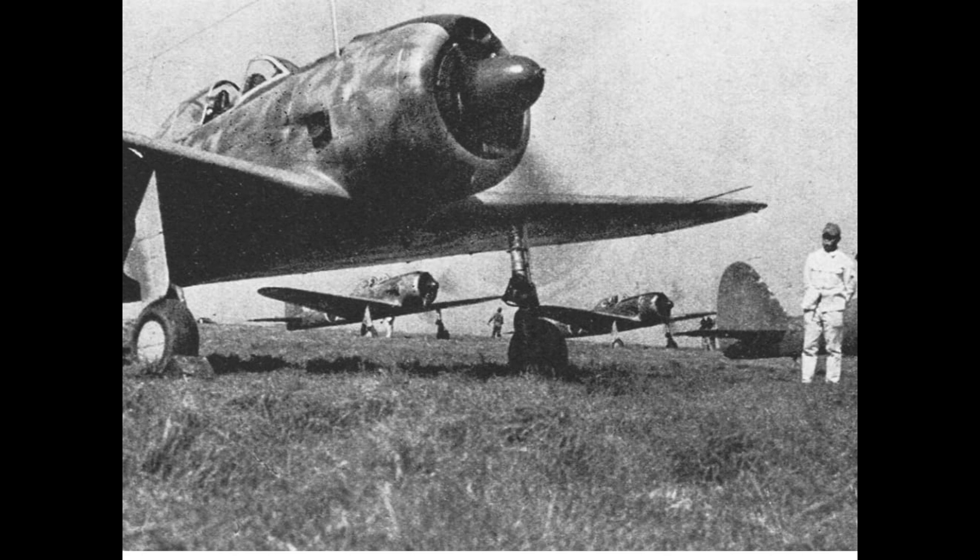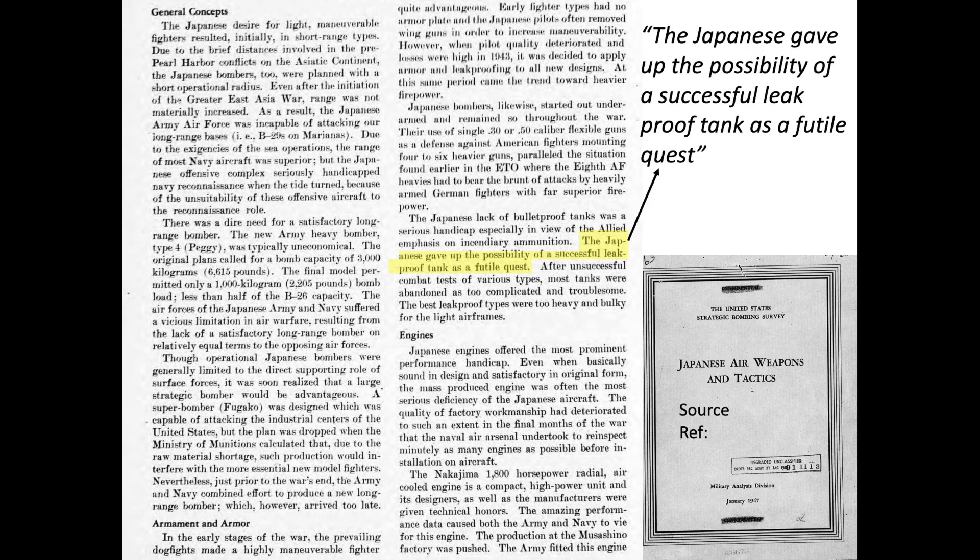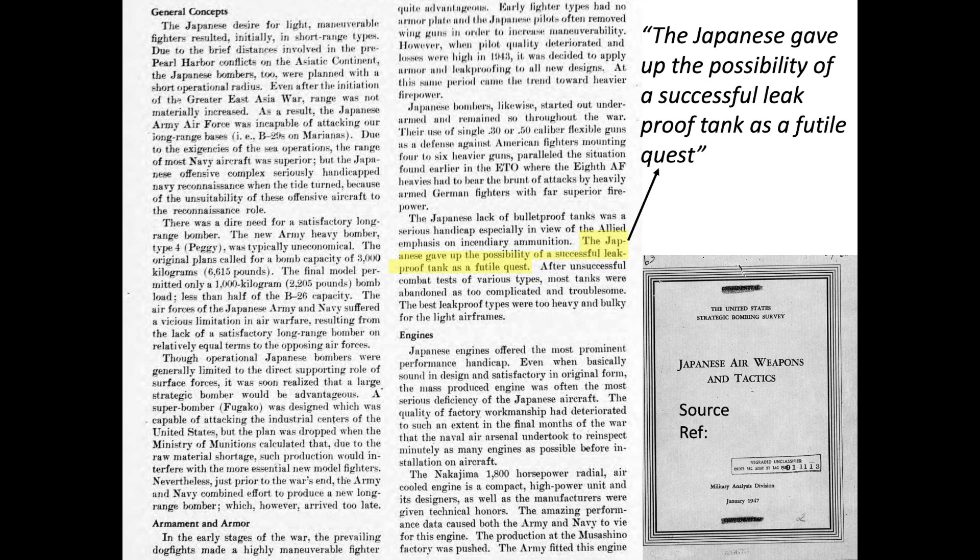The Japanese adopted leak-resistant fuel tanks in their next generation fighters and bombers after the large losses in 1943. The tanks consisted of a half-inch thick single or 3-ply rubber bladder. The U.S. conducted tests on the effectiveness of captured Japanese leak-resistant fuel tanks, and they were found to be ineffective in plugging .50 caliber bullet holes. The Japanese gave up on the possibility of a successful leak-proof tank as a futile quest, and most tanks were abandoned as too complicated and troublesome.